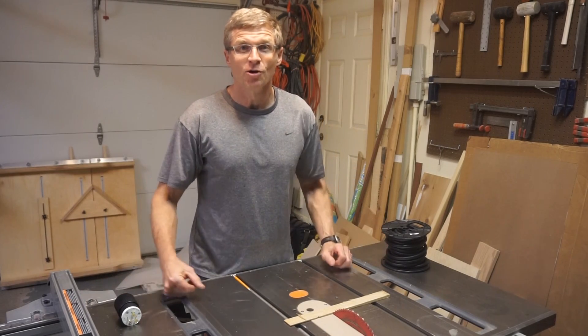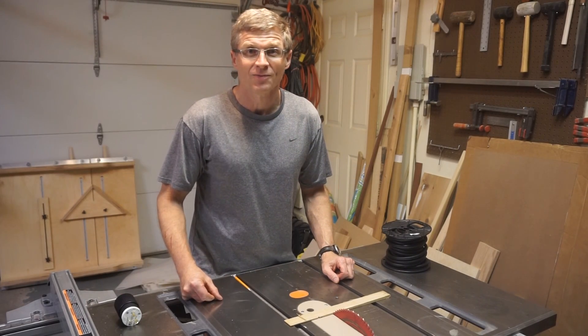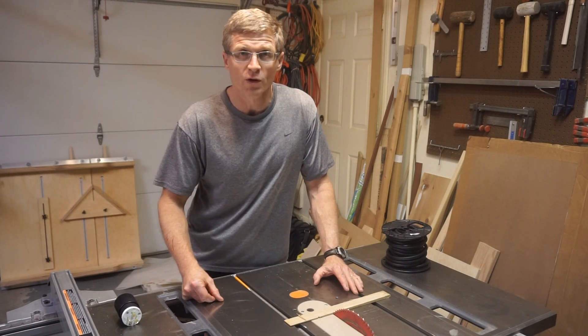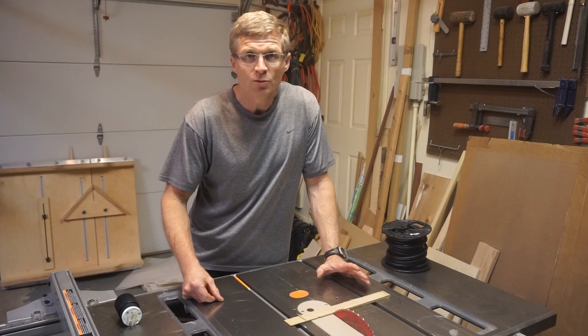Hi everybody, I'm Mike McCrory, and this is Wood You Make It. I know that most table saw motors can be converted from 120 volts to 240 volts, and that has a few advantages.